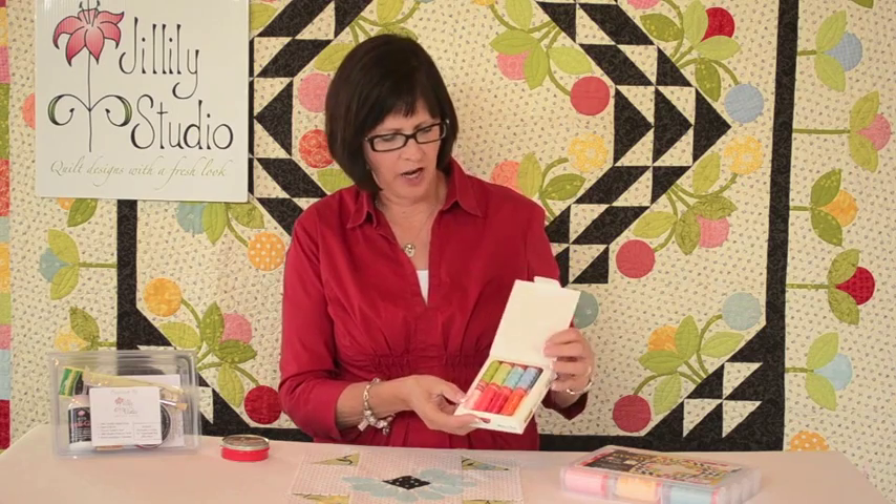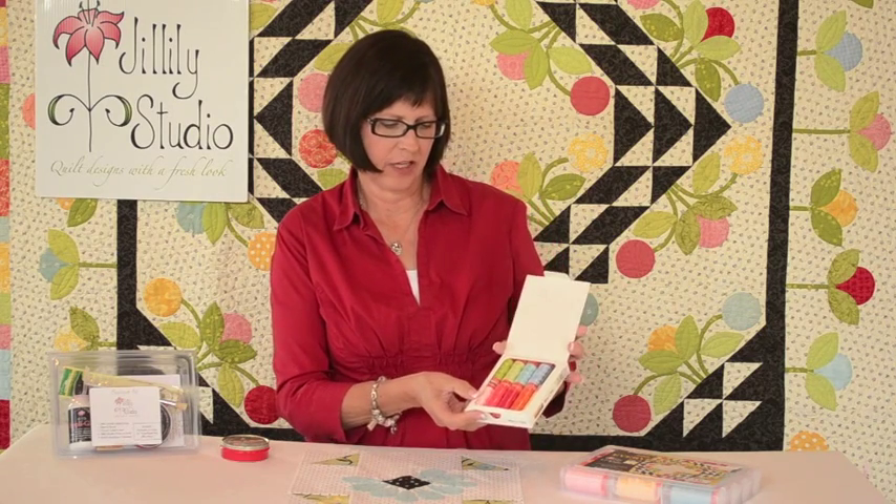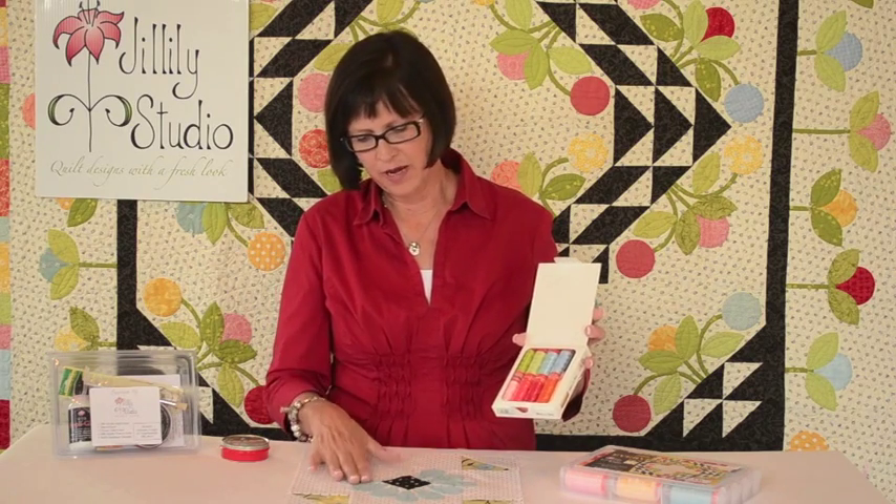The thread I use is Aurifil thread. Aurifil is made in Italy — it's a long staple Egyptian cotton. This happens to be my collection called Everyday Colors, but it comes in a huge range of colors. I like to match my thread to my applique piece, not to the background, and that way you'll never see any thread showing. It's really a nice fine thread, perfect for piecing and applique.